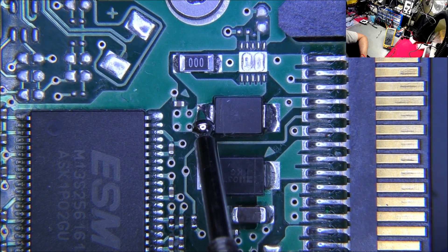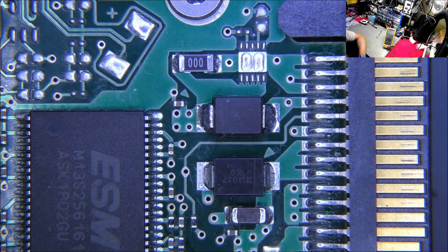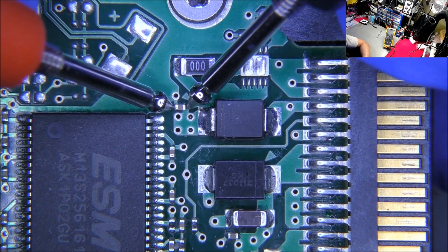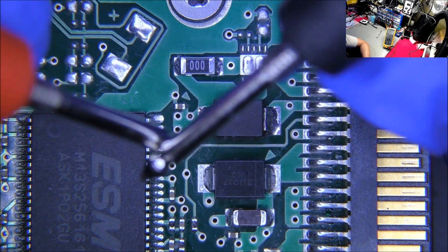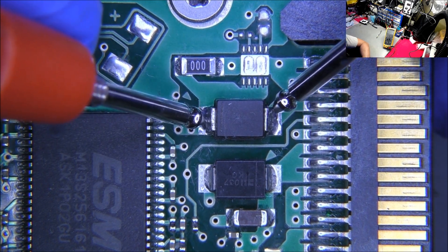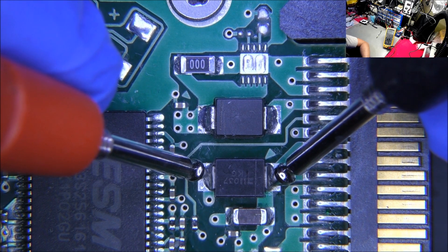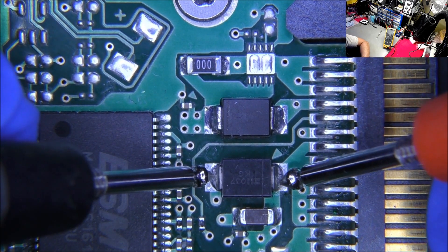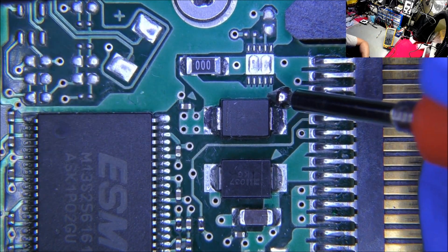We have a short on this rail. It could be this capacitor. Running in ohms — let's see what we get on this cap. 6.8 ohms — that's me shorting the probes out. Let's see how many ohms we get here. Same reading. We should be getting something much higher, but we're actually getting 6.8 ohms.